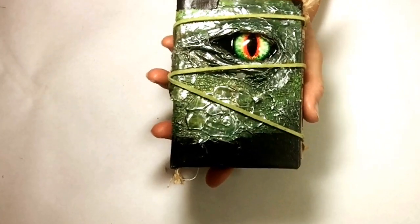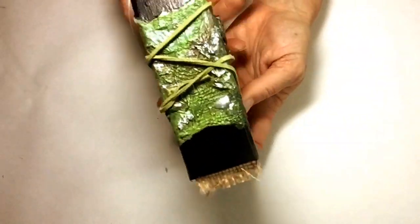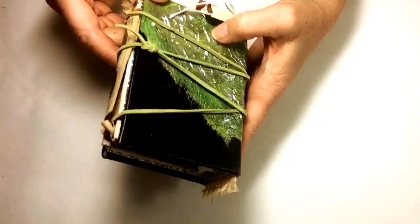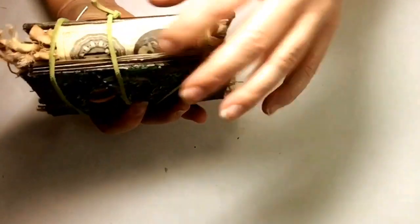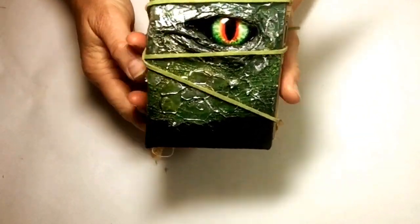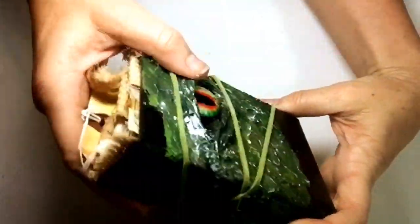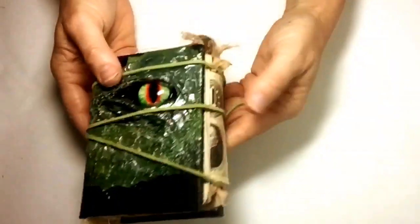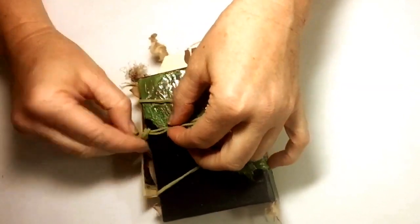Hi everyone, this is Michelle with Purposeful Happiness again. I have finally finished the green dragon journal and thought I would do a flip through and show everybody what it turned out like. There is plenty of fabrics in here and tabs — you'll see them on the side when we open it. The dragon eye itself has been built up with mixed media techniques and I don't know if you can see all the different details. This one was a really fun project to work on, so we will just jump right in and open it up.